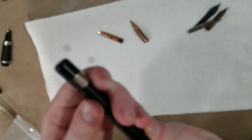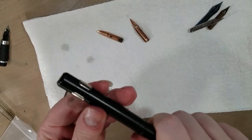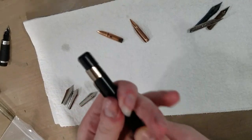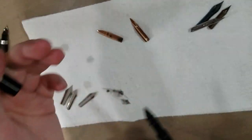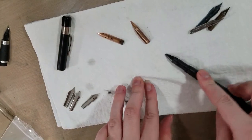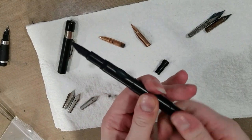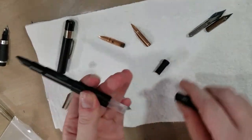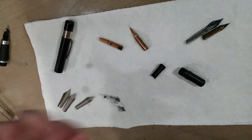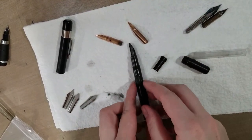The last time I had this inked up I was using Platinum Carbon Black ink, which is a pigment-based ink. I just cleaned this pen yesterday and it's still drying out — that's water in there. I want to try it with Sailor Storia ink in either Lion or Dancer.